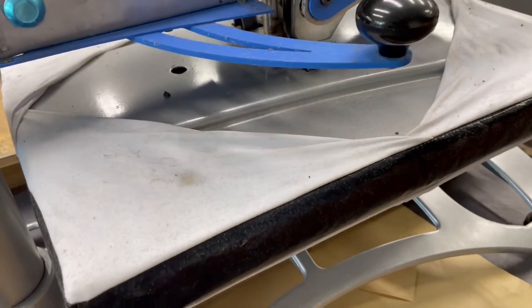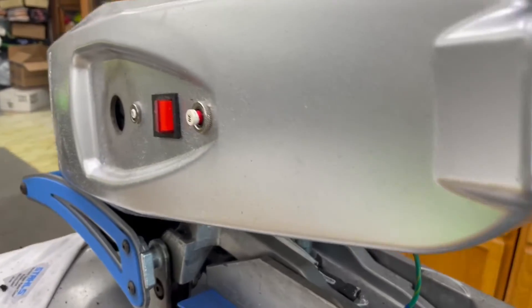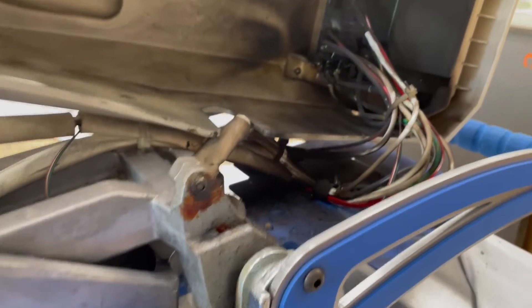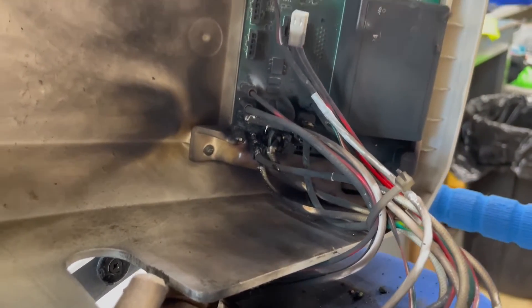Hey Hotronix. I'm just sitting in my shop and the heat press fuse popped and I heard a loud noise — it looked like the press was catching fire, and you can see that the board is pretty much fried.